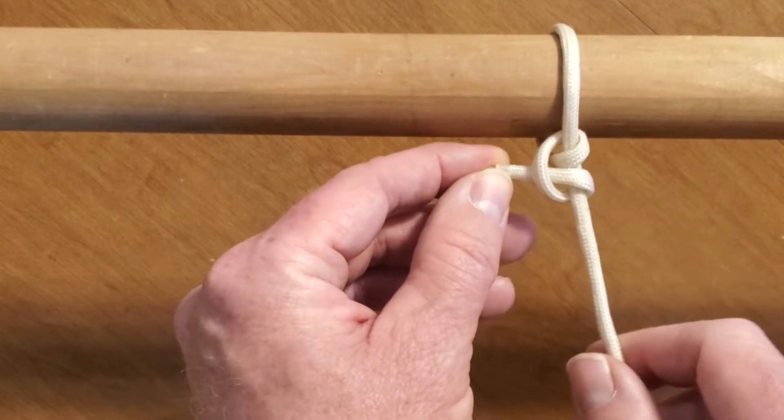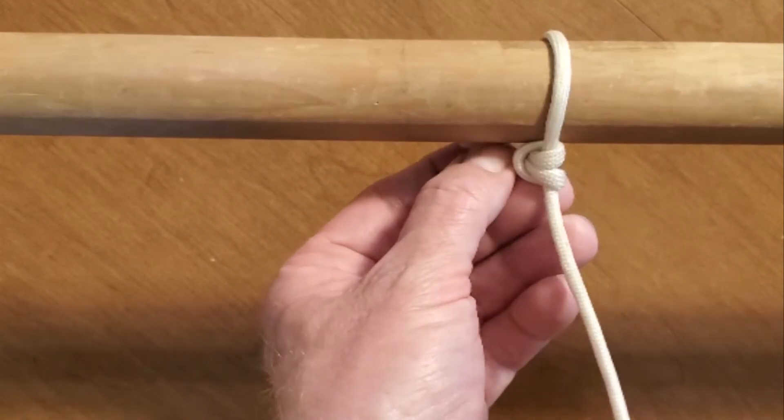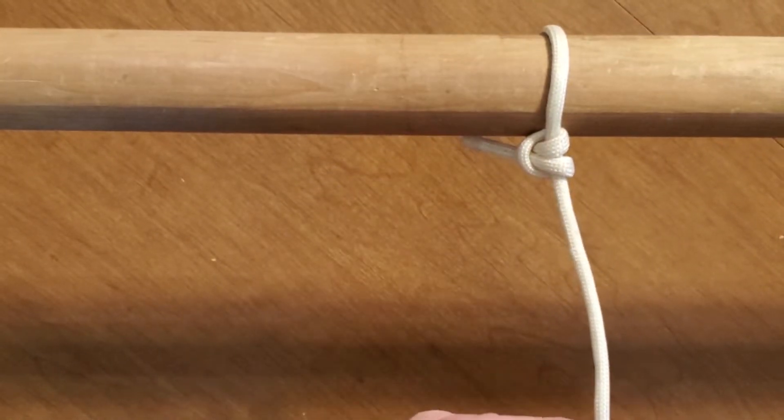And then you're going to bring it under and back through. See how symmetrical that is? All you do is tighten it up. That is two half hitches.